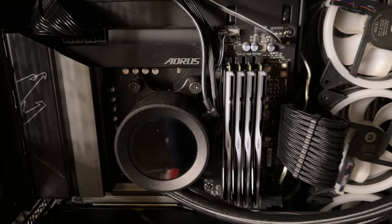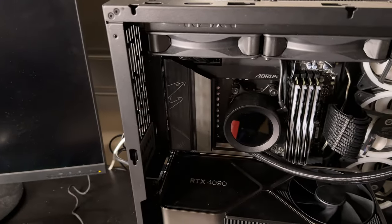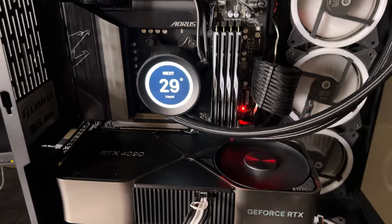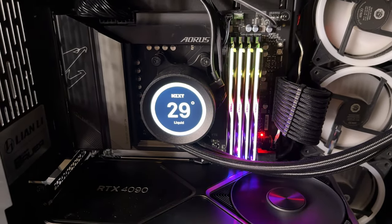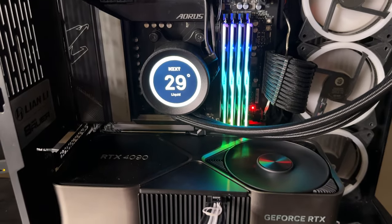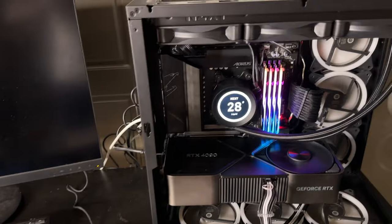The biggest question is: will it boot, and will it boot at 6000? We got it turned on and we're going to see if it's going to train the memory, and then we'll see if we can get into the BIOS.